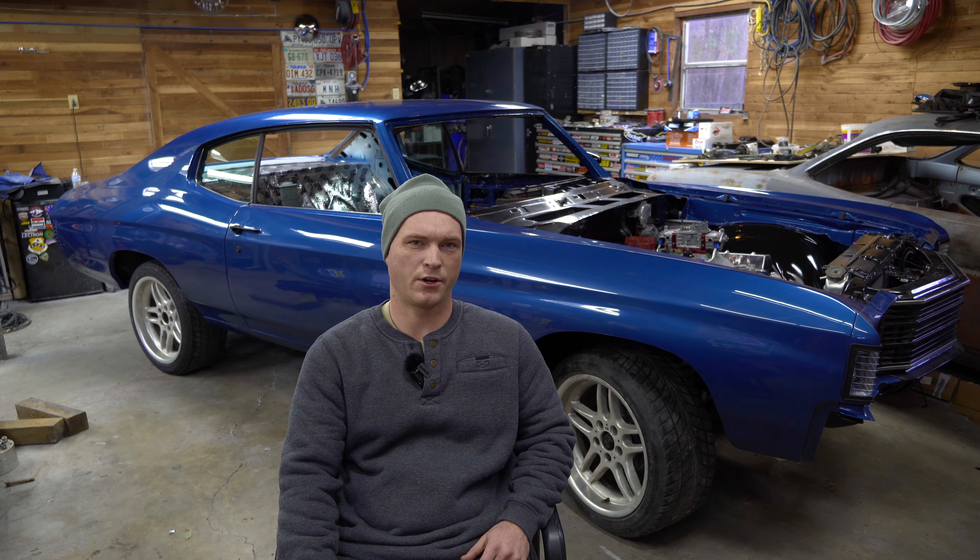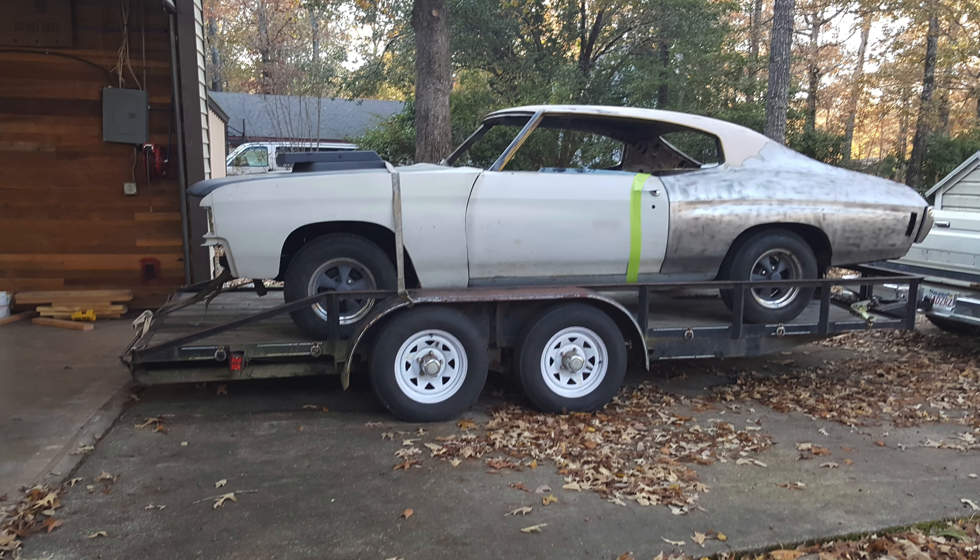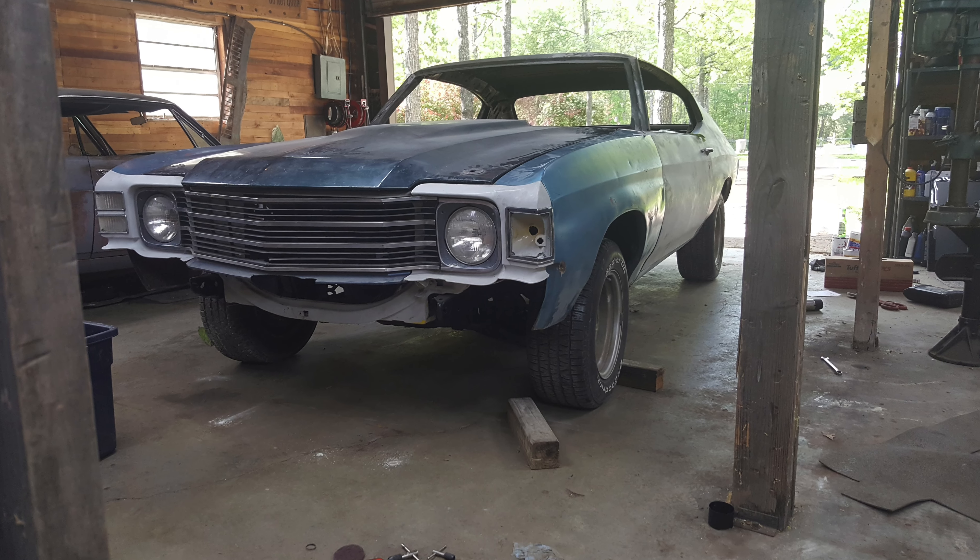That was about a year and a half ago. Then I kind of put it off to the side, bought a house, got the project back out, and started working on it again. Since then I've decided to change the whole build that I had.